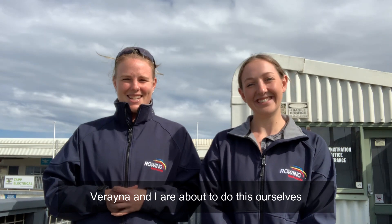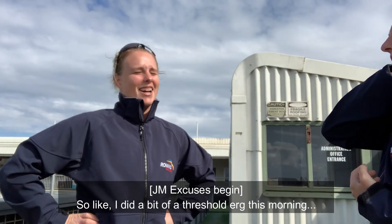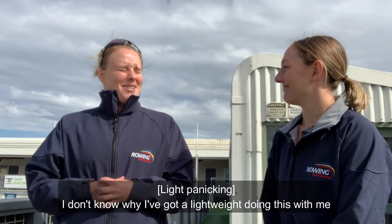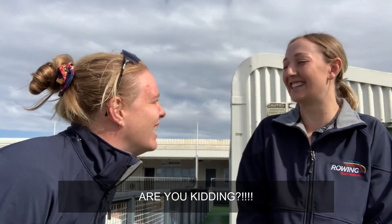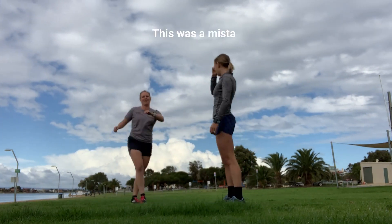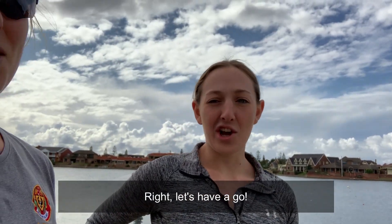Verena and I are about to do this ourselves so we can show you how to do it and how to upload it. I did a bit of a threshold erg this morning. I don't know why she's doing this with me — I'm not good at running. We should be warmed up properly. Let's have a go.